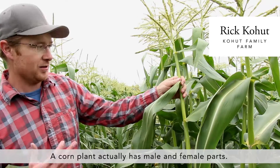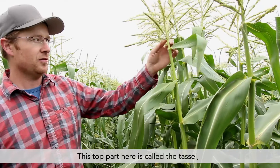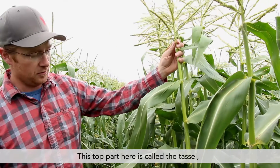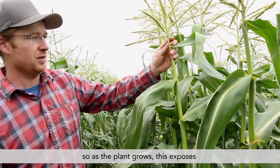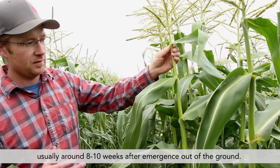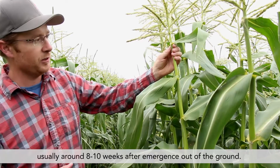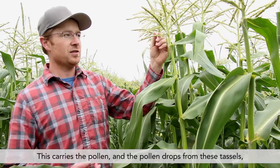A corn plant actually has male and female parts. This top part here is called the tassel. As the plant grows, this exposes usually around 8 to 10 weeks after emergence out of the ground, and this carries the pollen.